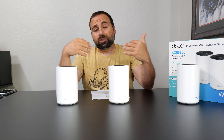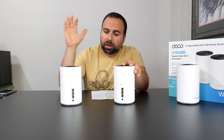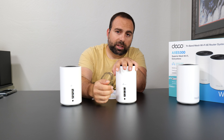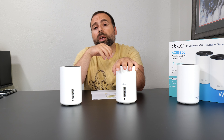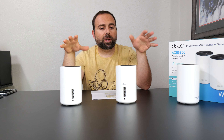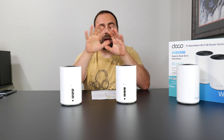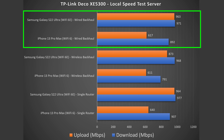Jumping to wired backhaul — this is going to give you the best, most consistent speed. If this is your main unit hooked up to your modem, then the secondary one has an ethernet cable going from any one of its ports to any one of the main unit's ports, and there can be an unmanaged switch in between them. I will do a full setup video on how to connect this with different switches and modems. Looking at these numbers, they're very similar to the single router configuration, so you're getting the best possible numbers because of the dedicated ethernet cable.